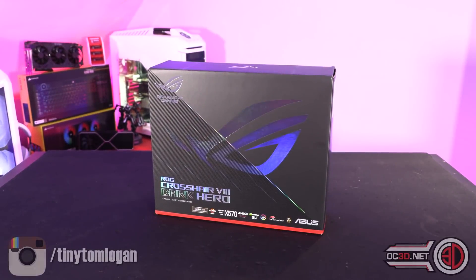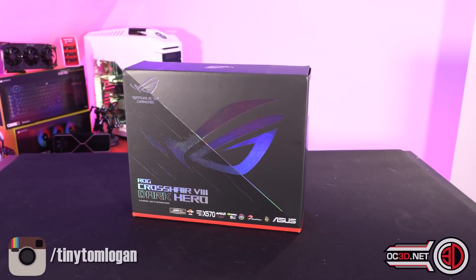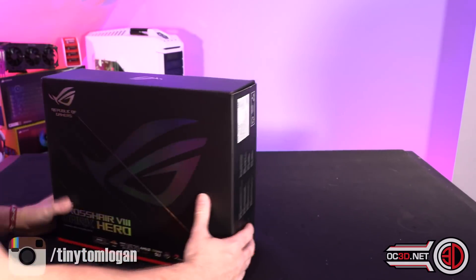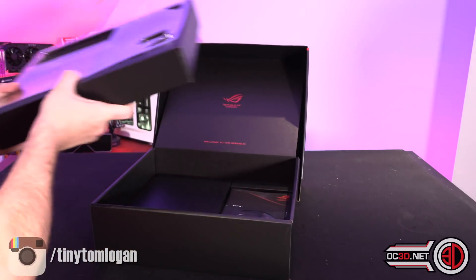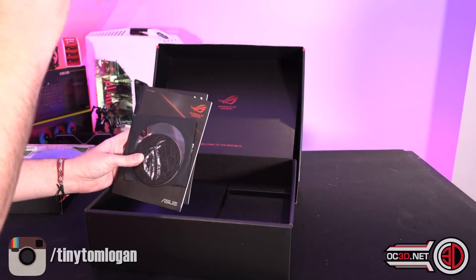Hey guys, it's Tiny Tom Logan back with another video. Today we're taking a quick look — this is a preview of the Crosshair 8 Dark Hero. I have been busy of late with other reviews, so if you want to go and see the 5600 review at 4.8 GHz, it's live on the channel right now. I've also done the 5900X and the 5950X.